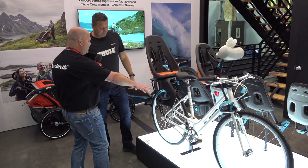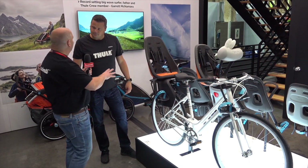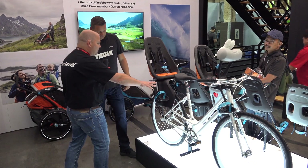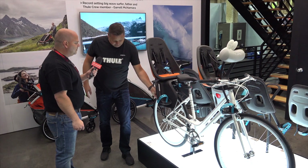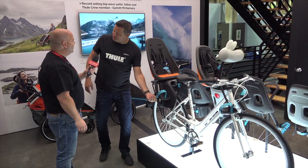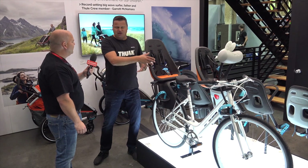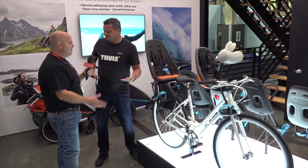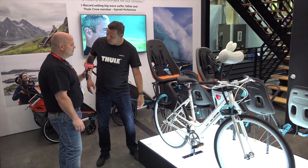I noticed one of the things Sven mentioned is that the child's seat can actually grow as the child gets bigger — we know how fast they grow. This gives the flexibility of adjusting the footrest without any tools, you can just change it. With a lot of the competition you need a tool to change it, so you put your child in and think you'll do it next time, and forget again. This just makes it so easy — it's a matter of seconds to put it in the perfect position.